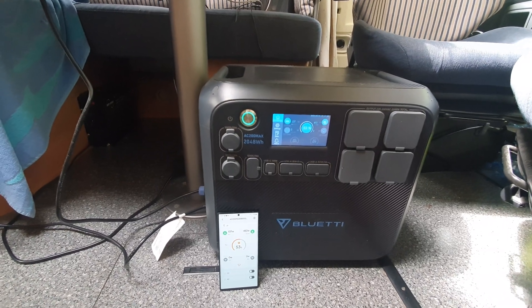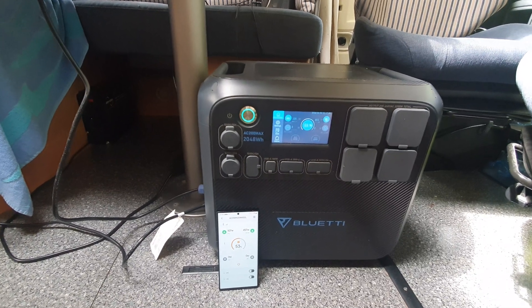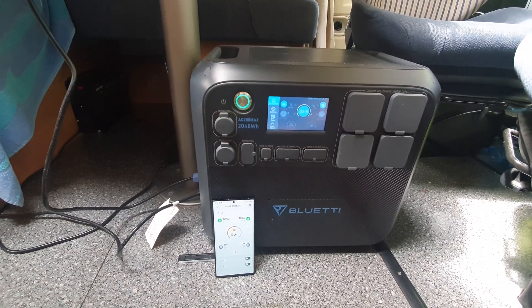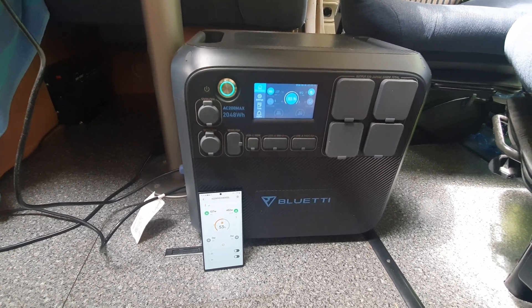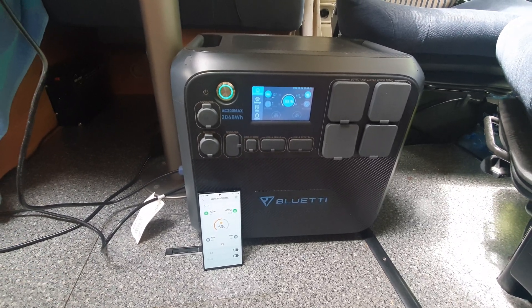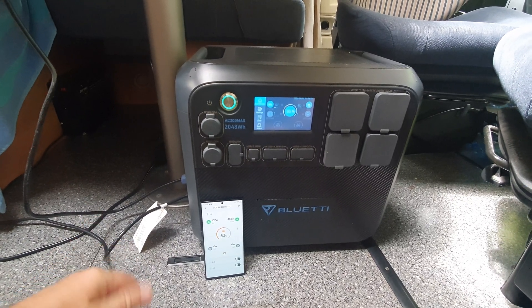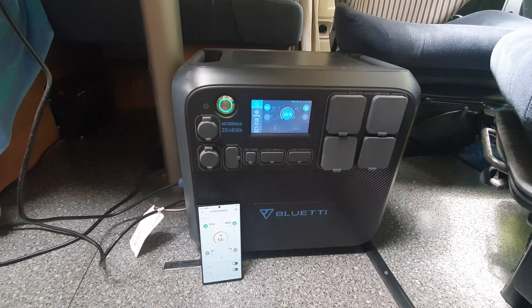In those days when people bought the van, they weren't buying it to work in very often. The number of people I come across now who are working in vans compared to when I started out in 2011 is much greater. A lot of people think these large solar generator power banks are a bit of a gimmick and that for the same cost you could buy more habitation batteries, and that is true.